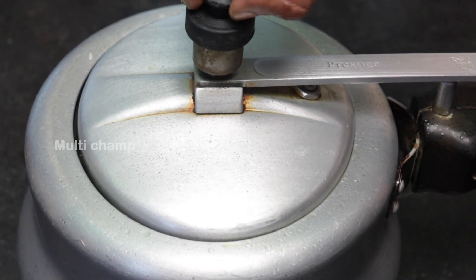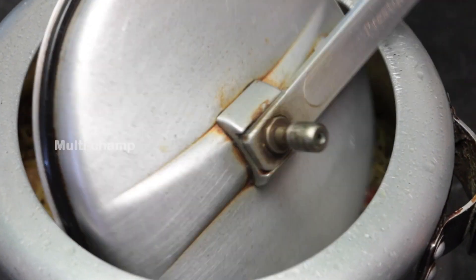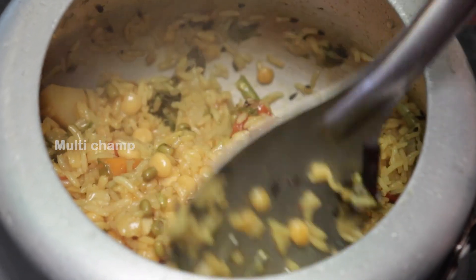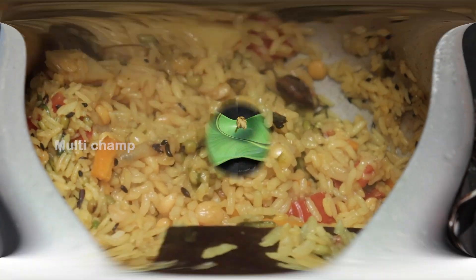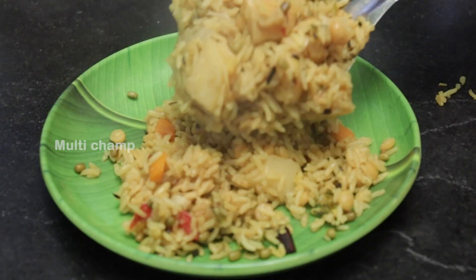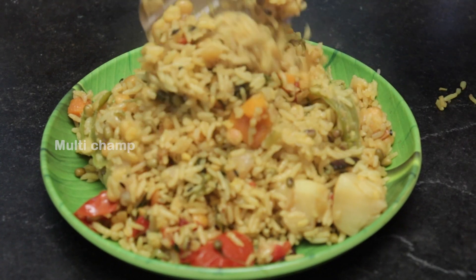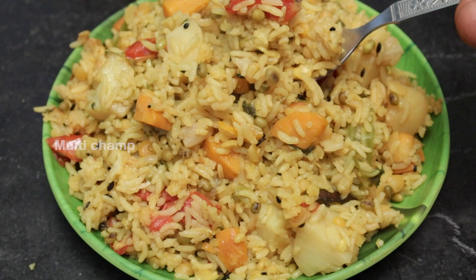We are going to look at the results now. Look — we are ready for a lunchbox special. We are ready with this dry dish. Make sure it is packed for the lunchbox. We will finish up in the comment section.